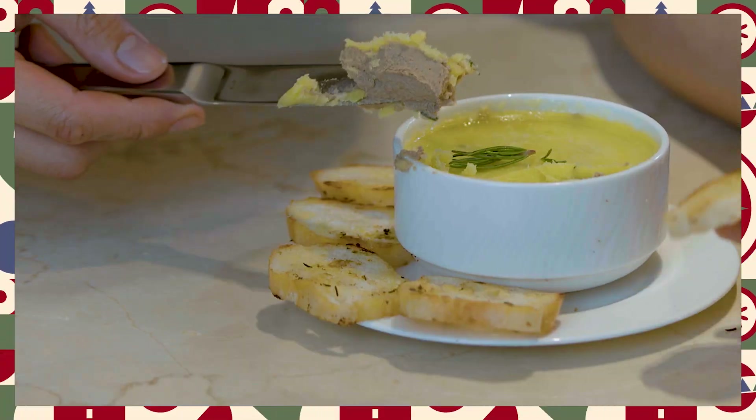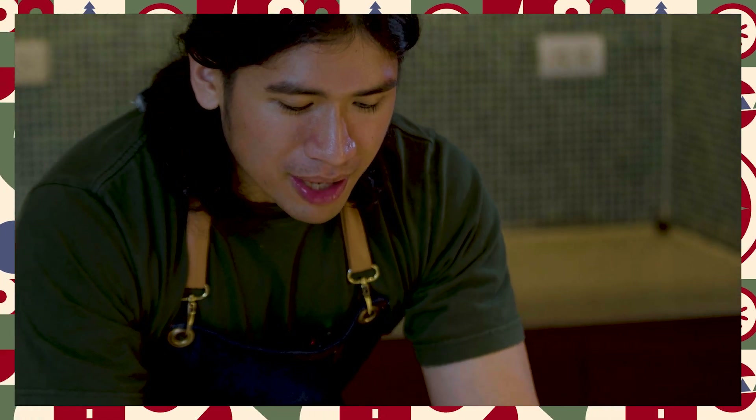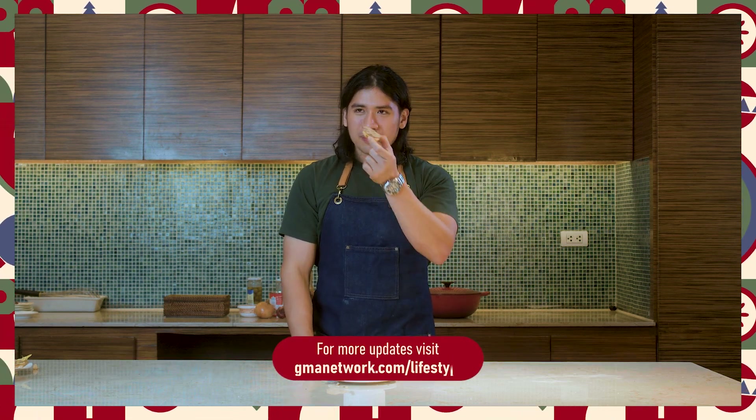Let's give it a try — spread some on your bread. Napaka-creamy na to. Tekman natin. Ang sarap! Sobrang parang hindi na siya nag-alasang atay. Parang kang kumakain ng something very creamy and umami. Hindi ko alam kung paano siya ma-describe pero nakagulat kasi sobrang simple lang yung mga ingredients na ginamit natin, pero tignan mo naman yung output natin. Gusto nyo ng bagong palaman idea? You guys should definitely try this — not just for your Noche Buena, but also if gusto nyo ng baon for work. This one will hit the spot.